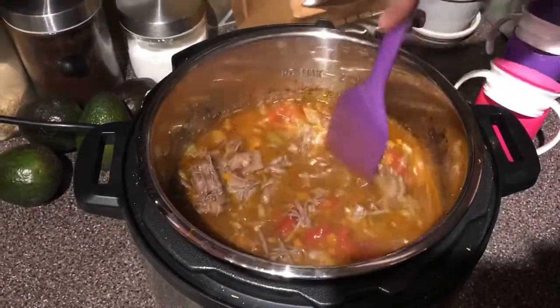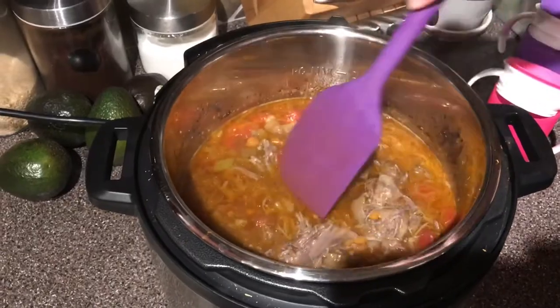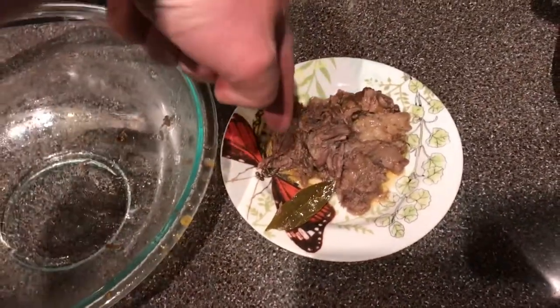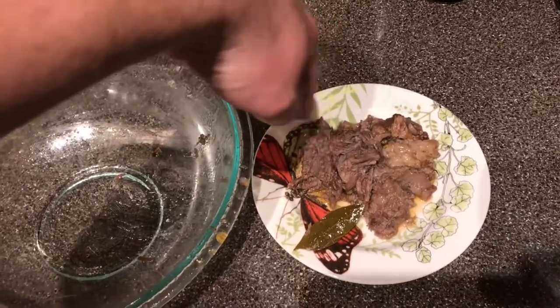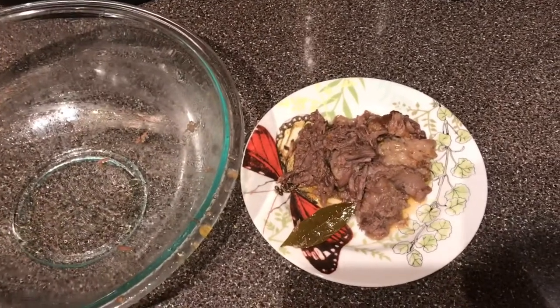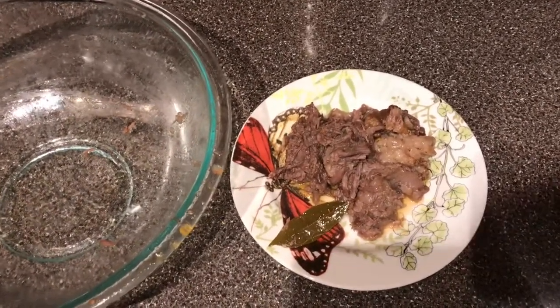How long do we wait? Until it thickens. Here's all the fat and gristle we pulled out. This piece right here looks like there's a lot of meat, but it was all attached to gristle, so I might just pick at it with my own teeth. A guy once told me that his favorite part of a steak was the gristle. He's wrong — we all know it.